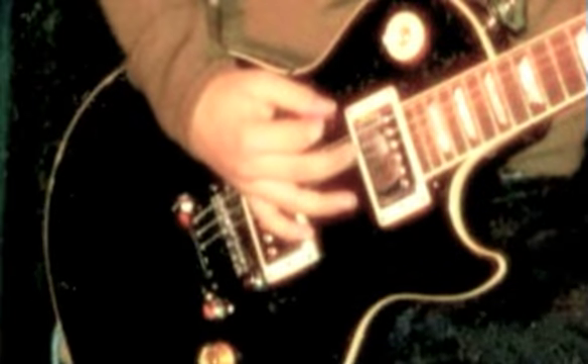My whole life, I've always been a music guy. I only took guitar lessons for three years. It wasn't until a few years into my playing that I really started getting interested in wanting to be a lead guitar player.